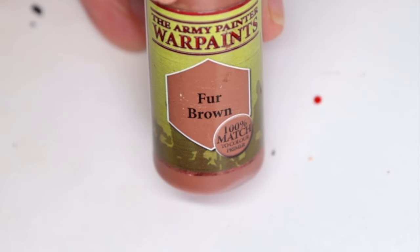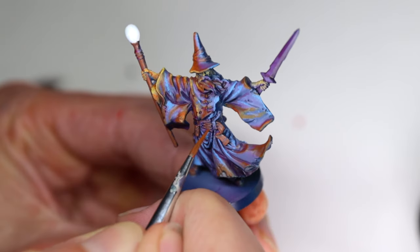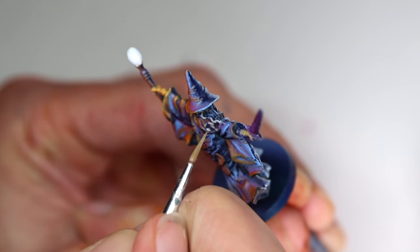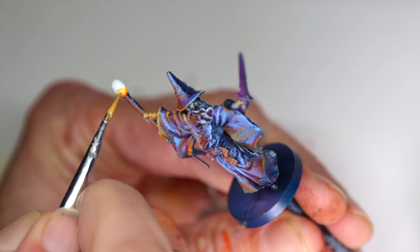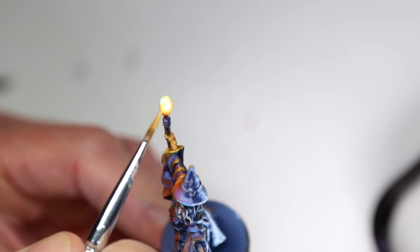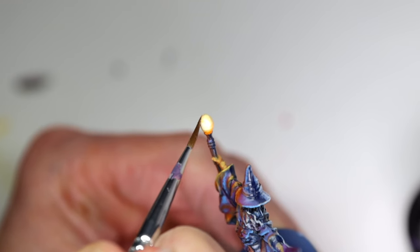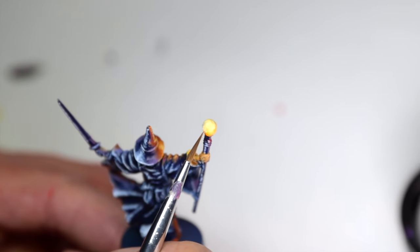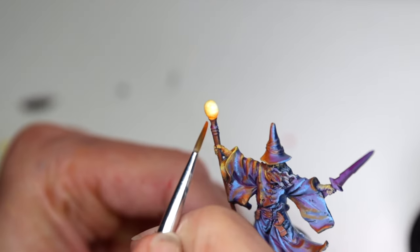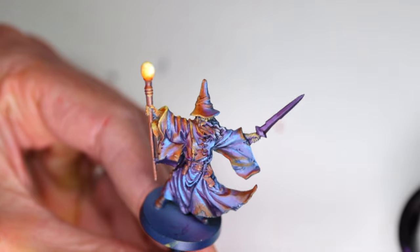The wizard staff and belt will each get a layer of fur brown as well as some OSL touches, and his beard will be highlighted with some ash gray by the Army Painter. The orb at the top of the wizard staff is painted pretty quickly with clear orange, moon dust, and some water. I start at the base of the orb with clear orange where I want it to appear darkest, then wet blend in some moon dust as I move higher up on the orb. Finally I use water and a clean brush to remove paint where I want the glow to be brightest.